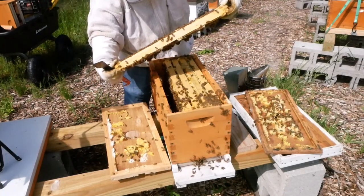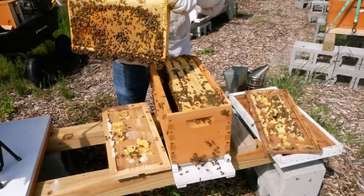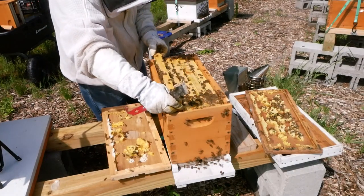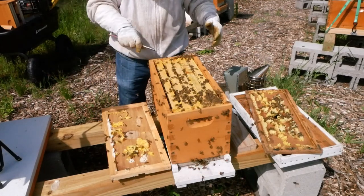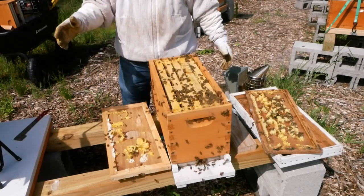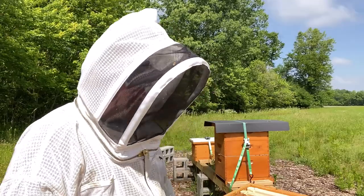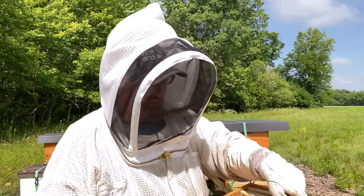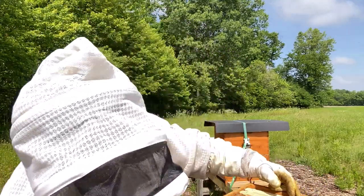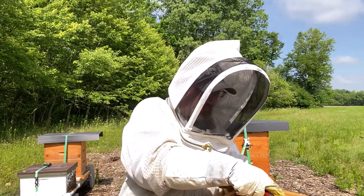Full frame of brood. That is beautiful. A successful split all the way around — this one can go with Be Lively. So we're just going to put that back in and not take out the other frames because they're really packed in there. We'll go ahead and put on a nuke. This box up here has one frame of drawn comb — old drawn comb — and four frames brand new. That will give them plenty of room to move up into, a place to lay and store resources.